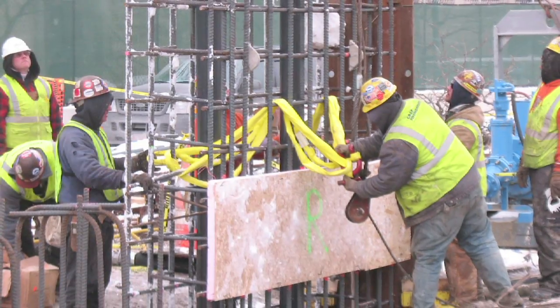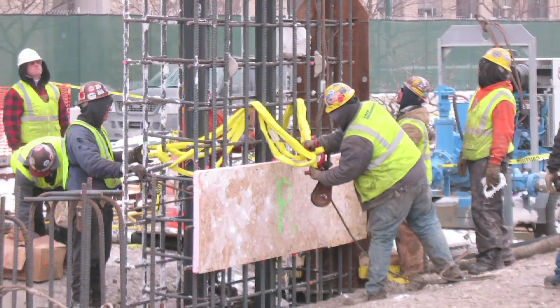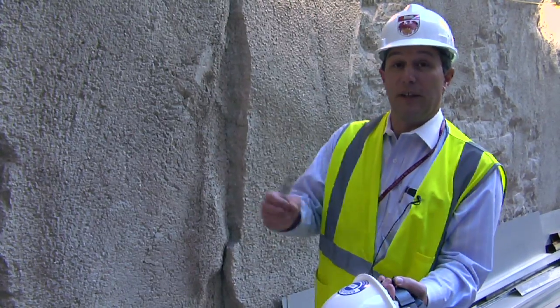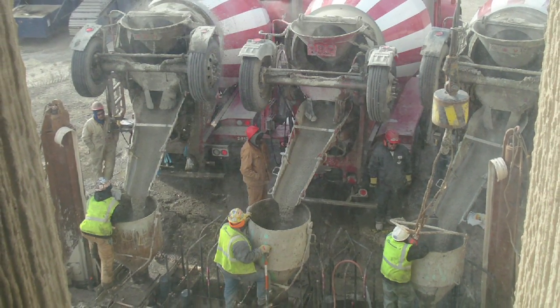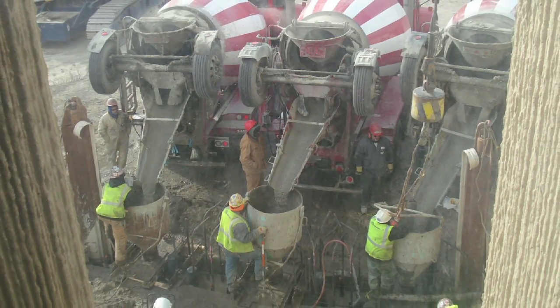At that point, we lower the cages of steel in place, and then we start to bring up the concrete, which in turn, because of the density and weight, displaces the slurry material. That slurry material gets sucked out as the concrete is rising up as it's being poured. And it gets recycled back to our slurry wall plant to be reused again for the next panel.